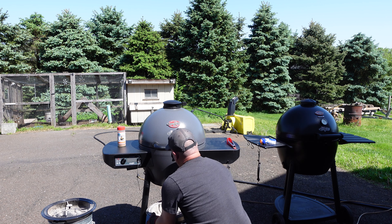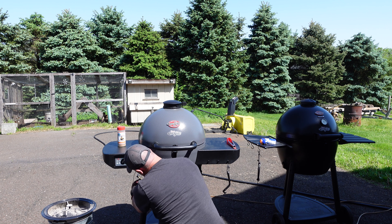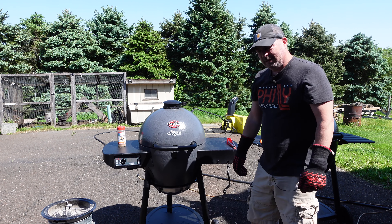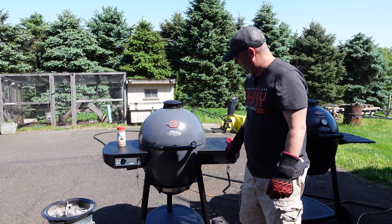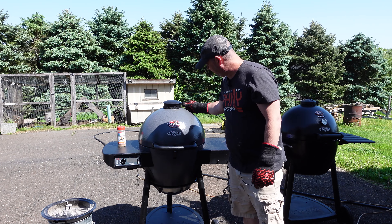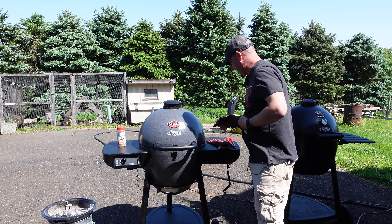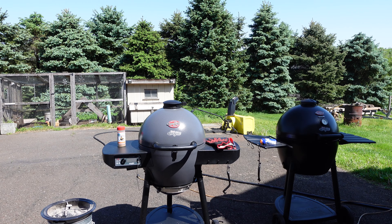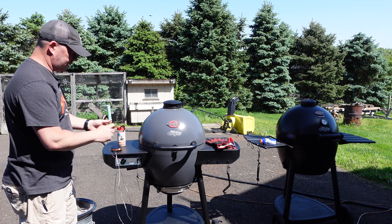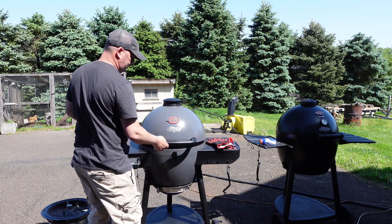We've hit 250 on this guy. Let's go ahead and pop these guys on. I'm going to hit the power button once — that'll put the fan on hold while I put these on. I'm going to probe the largest one so we can keep an eye on things. We'll let this run maybe an hour, hour and a half or so, see where we're at. And then we'll pretend like the power went out.